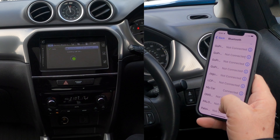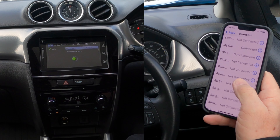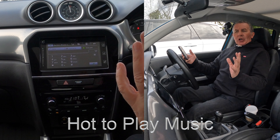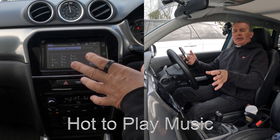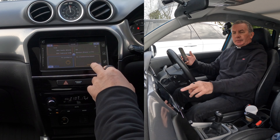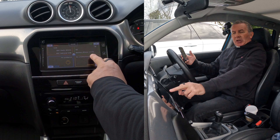It's actually generated a random PIN code, which it quite often does when you pair from car to device rather than device to car. The PIN shown is 3985 — confirm and pair. That's it — it's connecting now. 'My car' — connected. It's connected on the car.